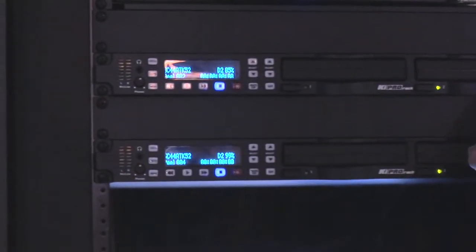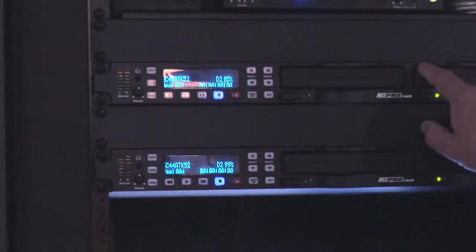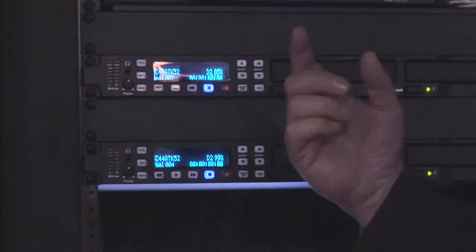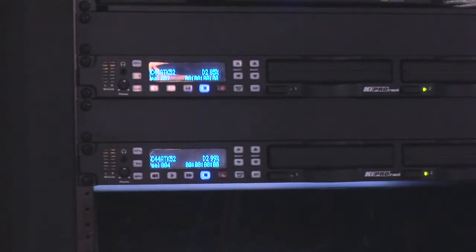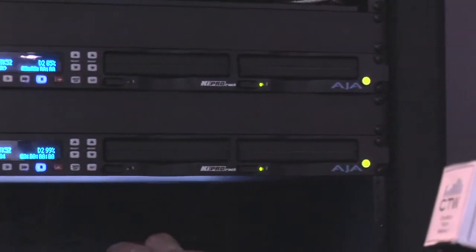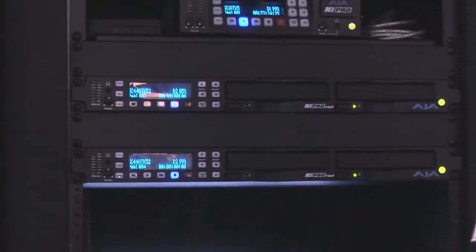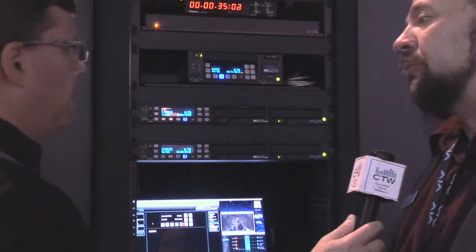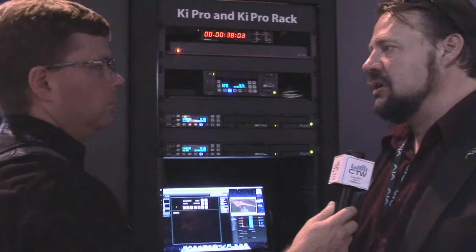Here's a Key Pro Rack — it's one RU. Having that width allowed us to create a second drive bay, so with maximum drives you get a terabyte's worth of storage. With that extra width, on the rear end we could put in two power units, giving you redundant power supplies, which is very important in a broadcast environment. There's also a whole bunch of AES-EBU connections so you can feed audio through the rest of the system. This unit will have both ProRes and Avid DNX HD support, so whichever workflow fits your needs, you'll be covered.